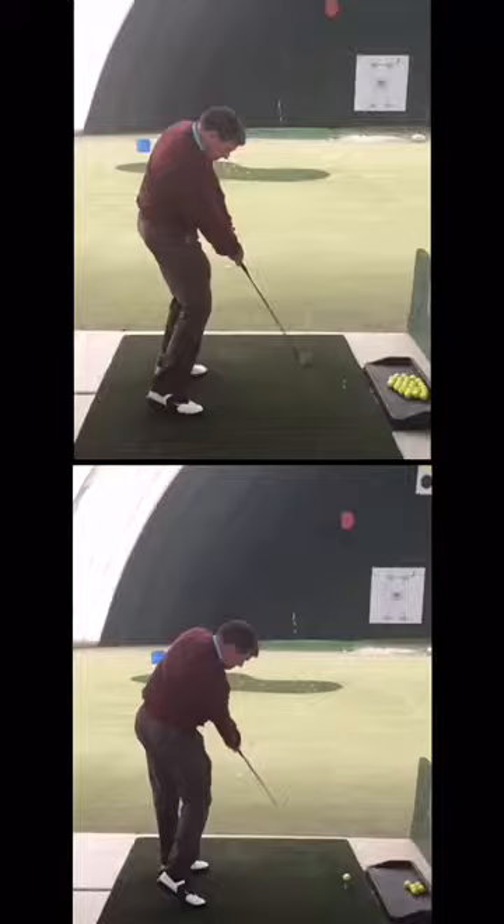Okay, Bob, if you look now, this is sort of cool. The one below is the punch shot. The one on top is your normal swing.